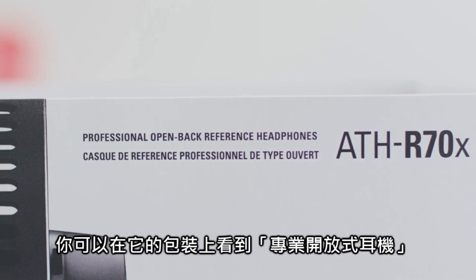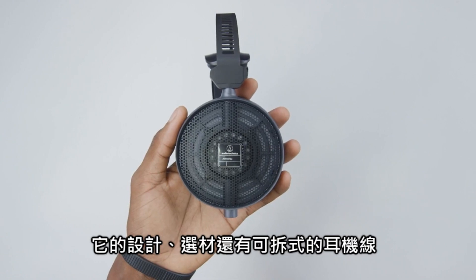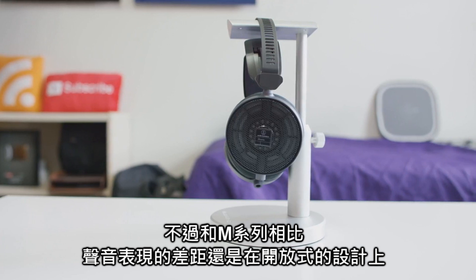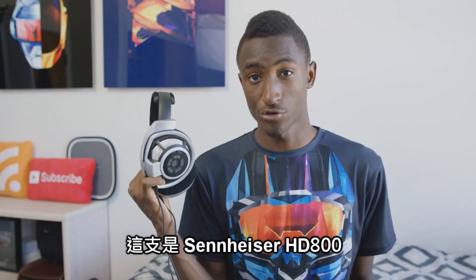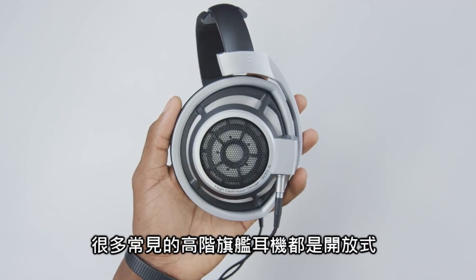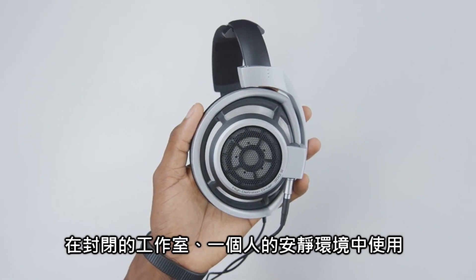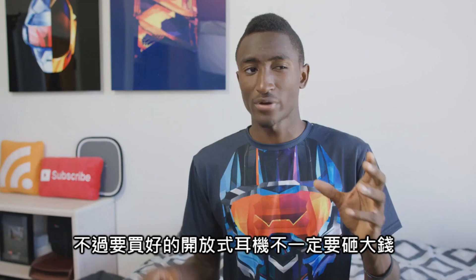These are the Audio-Technica ATH-R70x — the 'R' stands for reference, and you can see on the box they're professional open back headphones. There are other features that make them more professional grade, like the design, material choice, and removable cables, but it's really the open back design that makes the real difference in sound versus the M series. These are the Sennheiser HD 800s — they sound incredible, are legitimately professional headphones, and are also open back. A lot of the highest-end reference headphones designed for studio use are open back for these reasons.